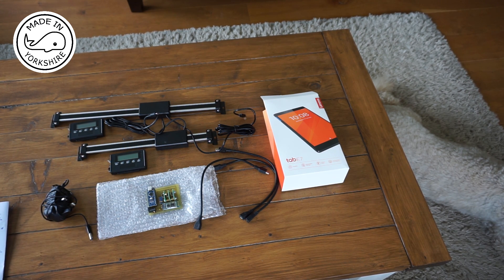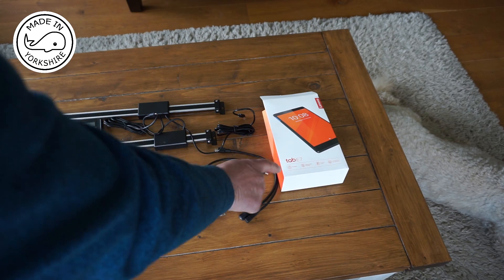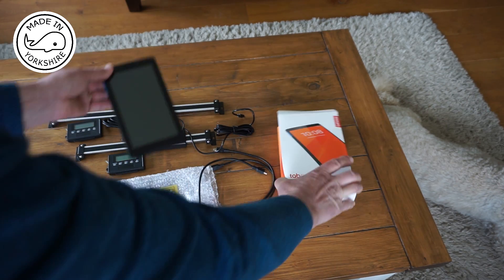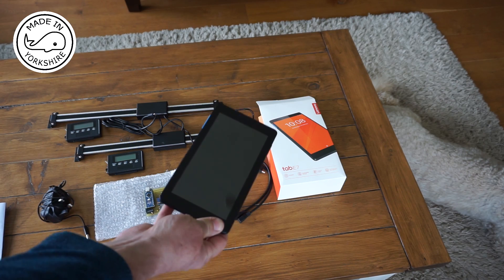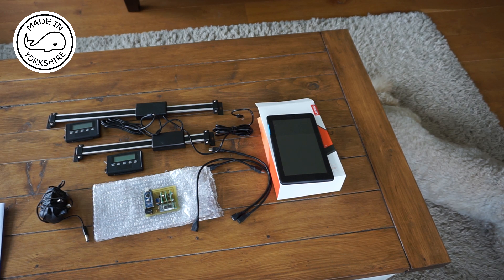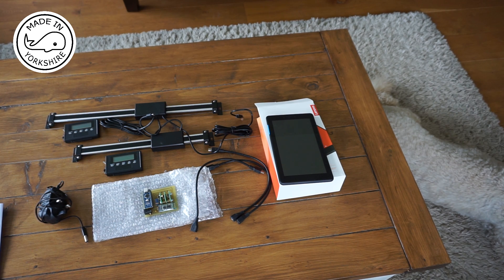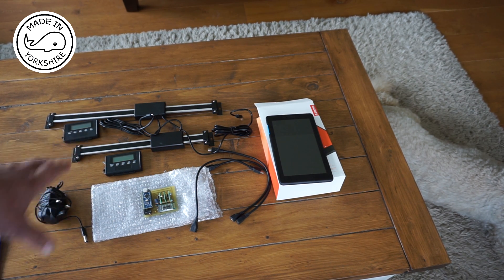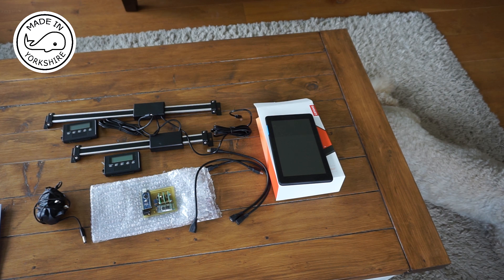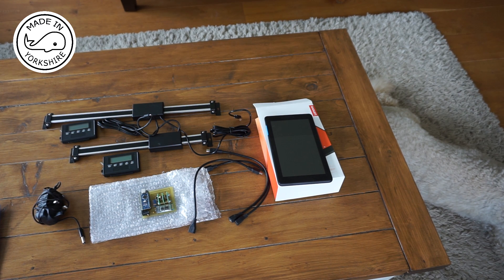Adam also suggested I get a Lenovo Tab for the display — that's an E7 Tab, just got it from Argos, probably about £60 or £70. And I believe that's all you need. So in my next video I'll look to install the scales on the X axis first, because I think that's probably the hardest one. I hope you found it useful so far, and hope to see you in a bit.